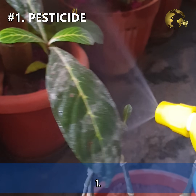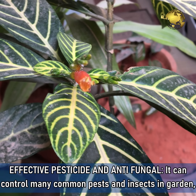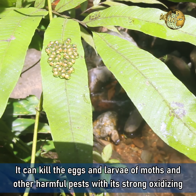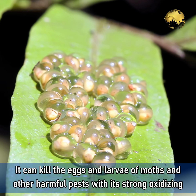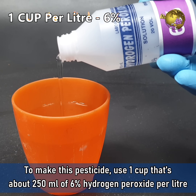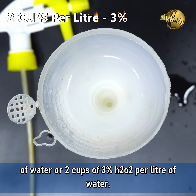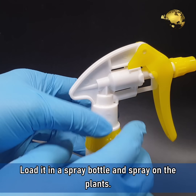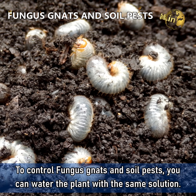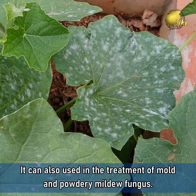Number 1: Effective Pesticide and Antifungal. It can control many types of common pests and insects in the garden, mainly the sap-sucking pests like aphids, mites, and mealy bugs. It can kill the eggs and larvae of moths and other harmful pests with its strong oxidizing effect. To make this pesticide, use 1 cup (about 250 ml) of 6% hydrogen peroxide per litre of water, or 2 cups of 3% hydrogen peroxide per litre of water. Load it in a spray bottle and spray it on the plants. To control fungus gnats and soil pests, you can water the plant with the same solution. It can also be used in the treatment of mold and powdery mildew fungus.